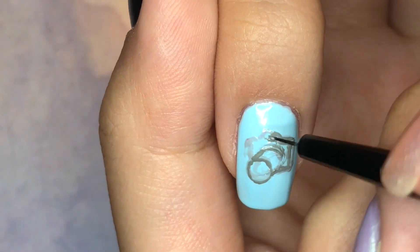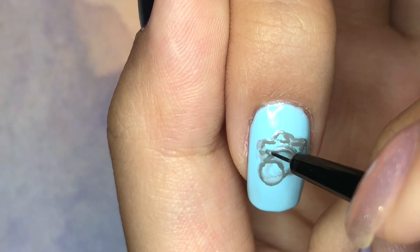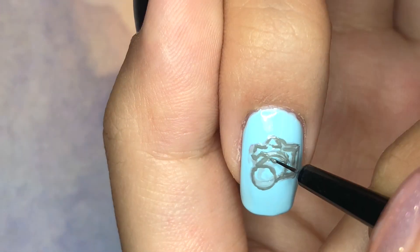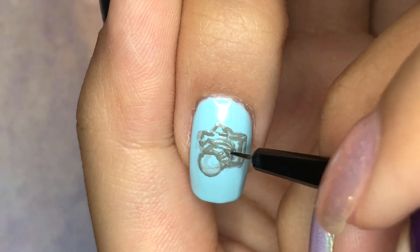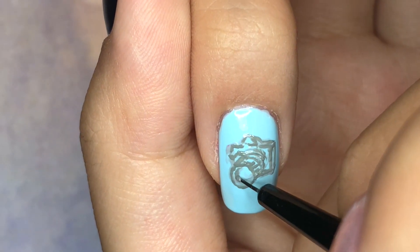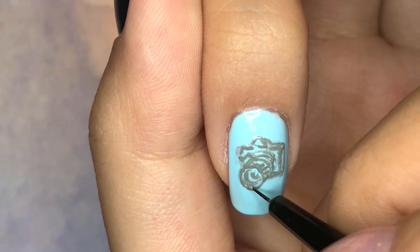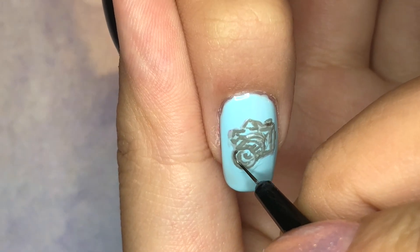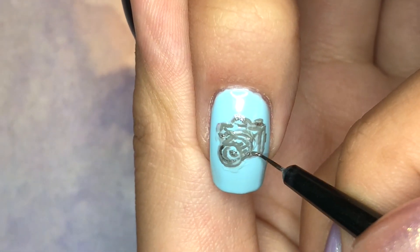With this darker shade of gray, I went in and added details that were not present in the previous layer. Because this is darker and more visible, I was able to add a button and so on to the camera to make it look more realistic. And to make certain details pop off of the previous two layers, I'm using a silver foil just to highlight certain areas.